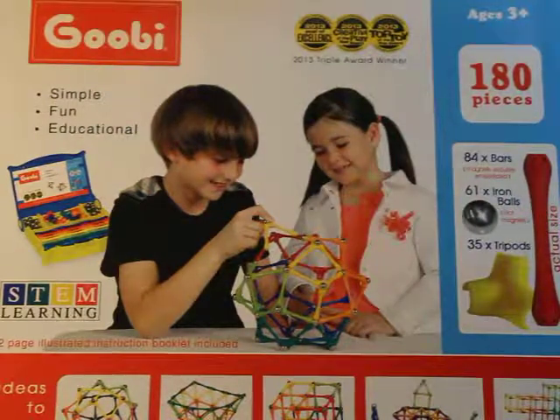Hey guys, welcome back to Little Lady Plays. If you're new to this channel, don't be a stranger and feel free to subscribe, like the video, and let me know what you think. Because here we are all about playing, education, learning, and having fun. So come and join us on our journey.